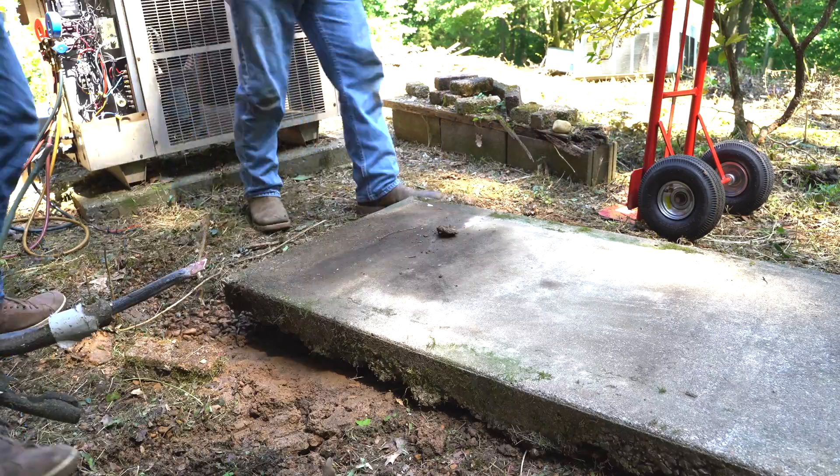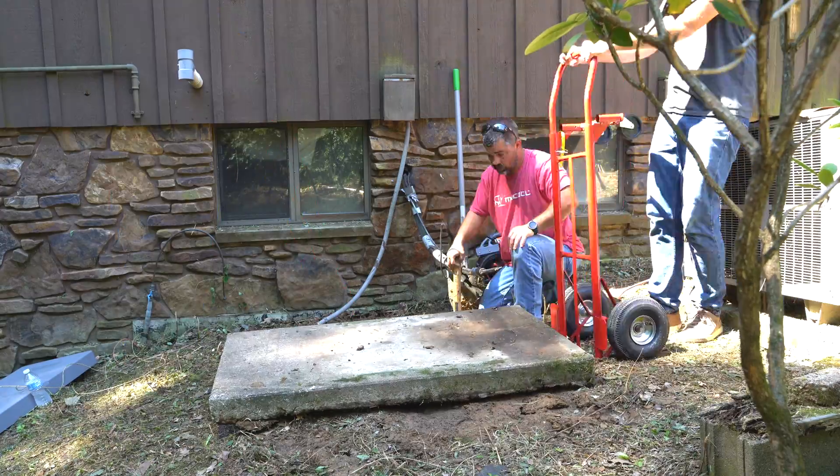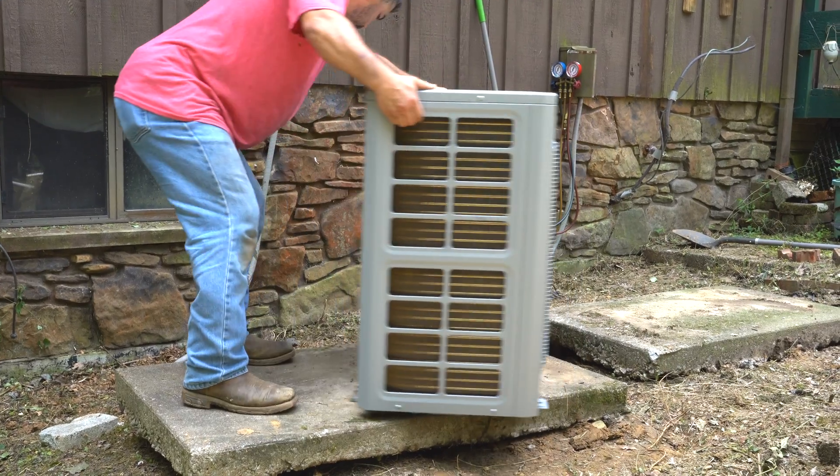Outside, we moved the concrete base to better position the Mr. Cool Universal heat pump condenser, making sure it was completely level before setting the condenser in place.